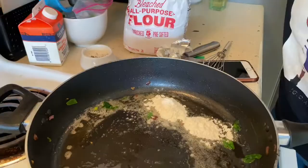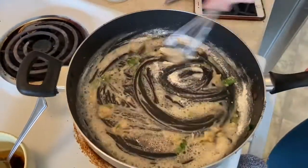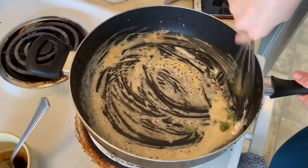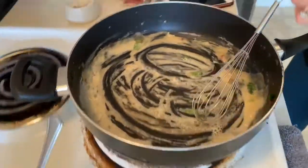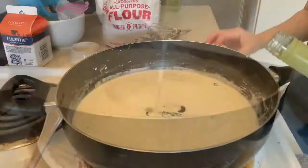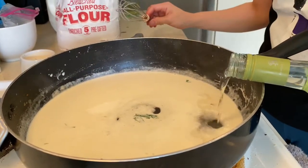You gotta add that flour to thicken up the sauce, then you gotta whip it, whip it real good. Once you've whipped it enough, add the creamer — the half and half, the milk, the dairy. Then add that bubbly, aka the white wine.